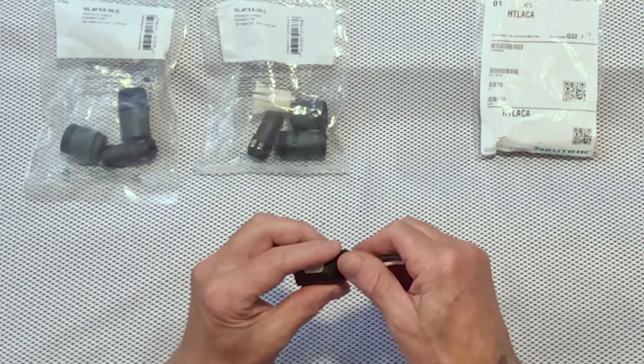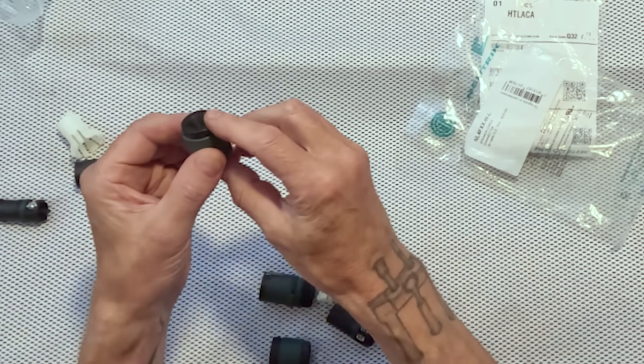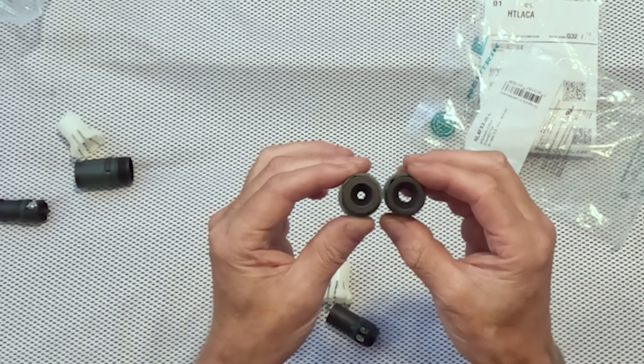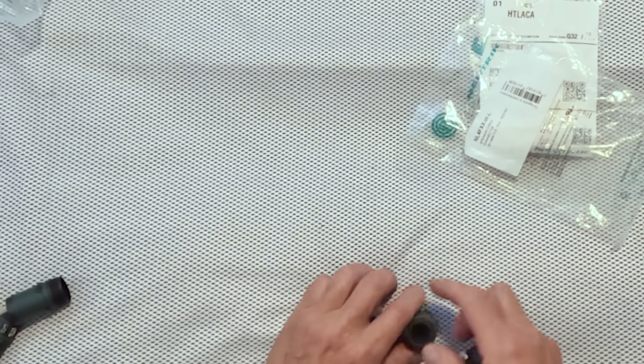So those are the old versions that are no longer available from Neutrik. What they've replaced them with is the NL4 FXX-W — with a dash-L and a dash-S version. The difference between those two is the end cap: the L version has a larger opening and the S version has a smaller opening for a smaller cable. These are the two different strain reliefs and they appear to be the same. These are really nice — actually heavier and they feel stronger and more robust than the older version.